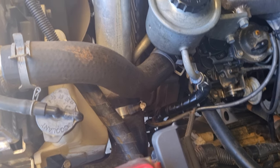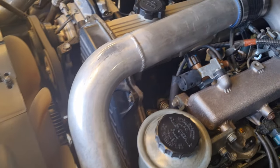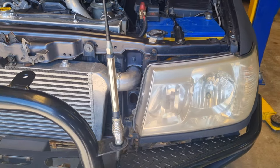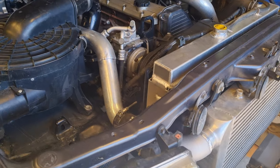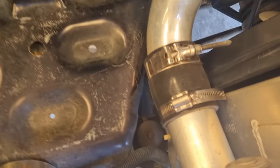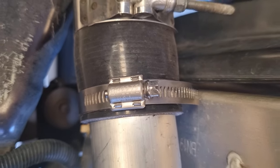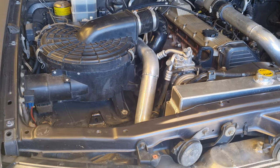Very tight over here on the cold side, but it worked. Also, the best hose clamps are these Breeze ones — they're standard issue with DTS turbo kits and Safari snorkels, and they're cheap and you can get them from anywhere.